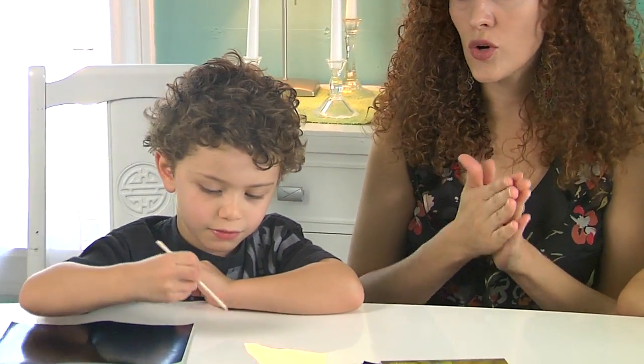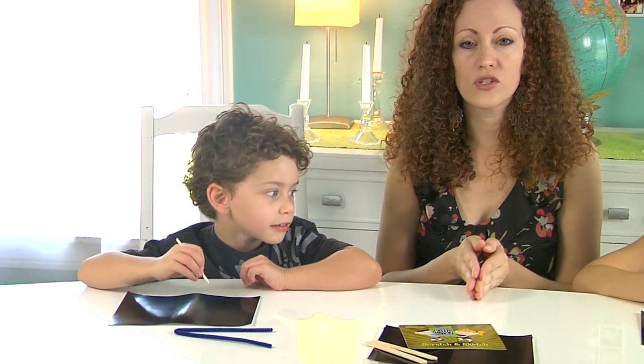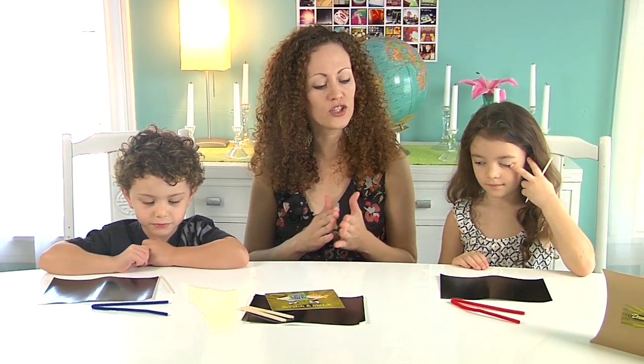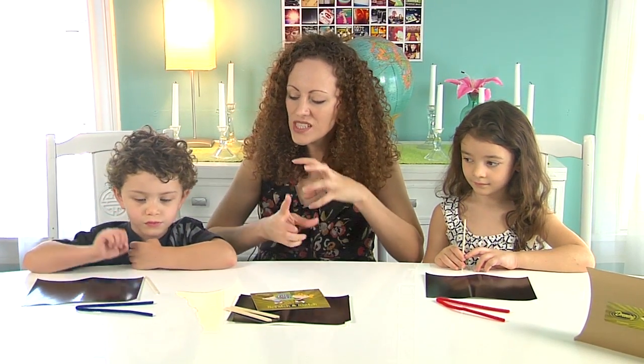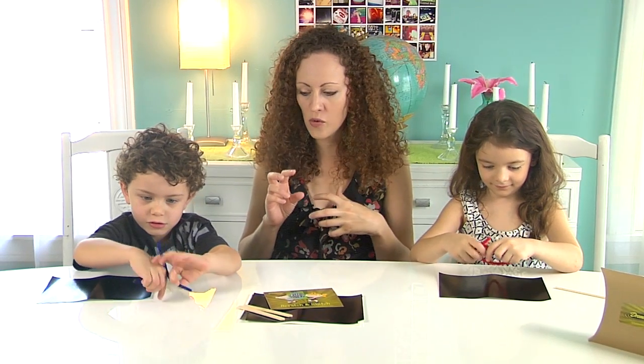Now we're going to do a drawing exercise — a very simple, basic line drawing exercise. This is an excellent beginning drawing lesson that promotes hand and eye coordination. Aslan, you've got a blue chenille stem and Rhapsody, you have a red one. Go ahead and twist those up into some crazy shape — any kind of shape that you want it to be.